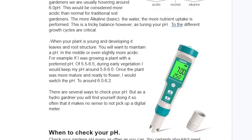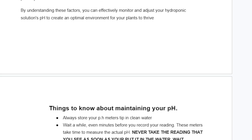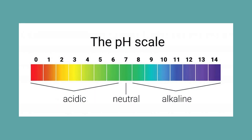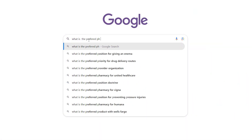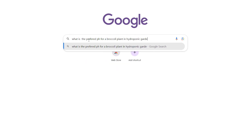The first thing we're going to talk about is pH — how to measure it, what it is, and what could throw it off. Your pH is a scale from 0 to 14: 0 being extremely acidic and 14 being very alkaline, with 7 right in the middle. Make sure when you're searching for the preferred pH for your plant, you type in 'for a hydroponic garden,' because hydroponic gardens typically prefer a more acidic pH around 6 instead of 7. The best way to find out is a good Google search.